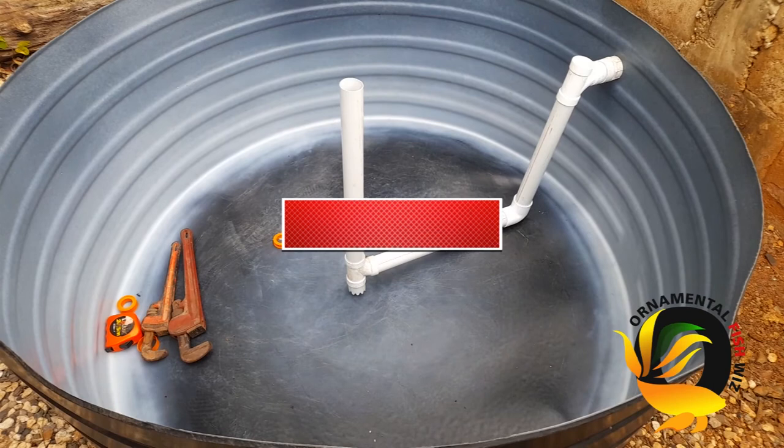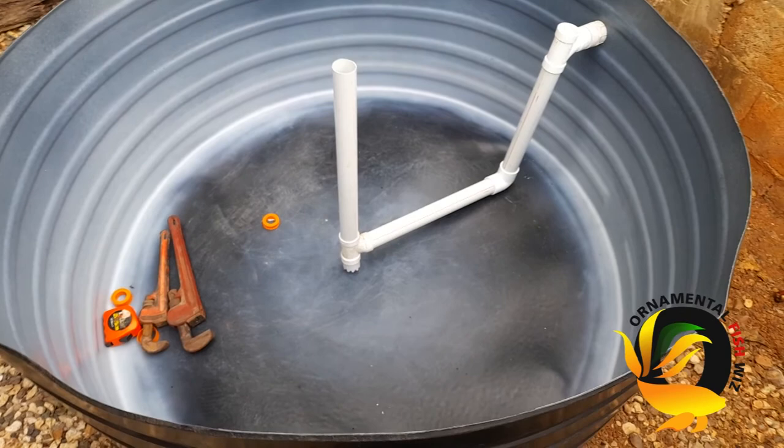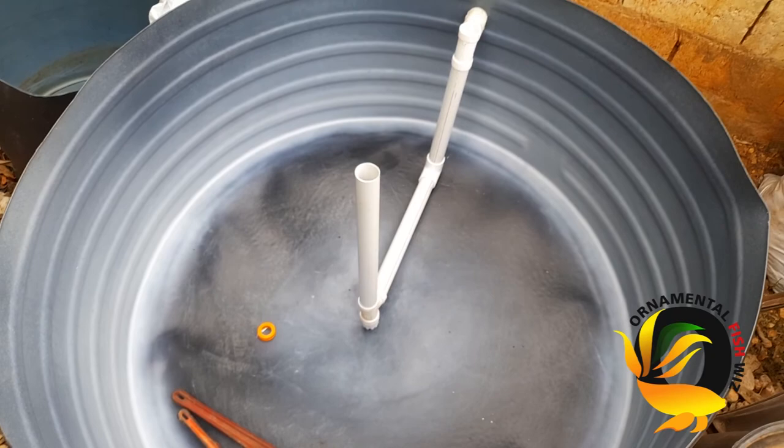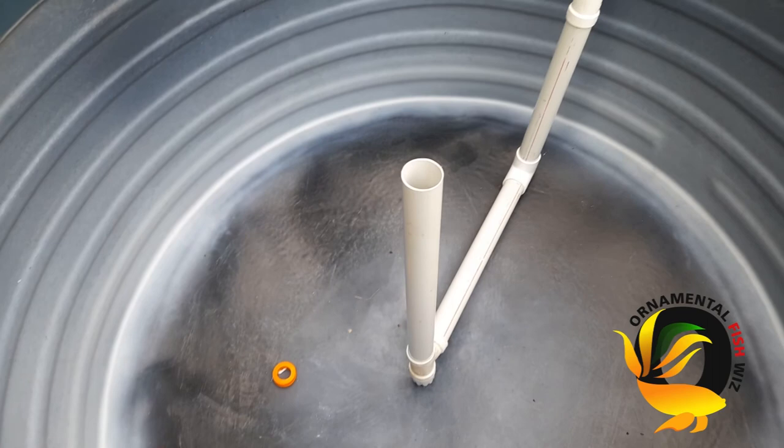This is your setup, which is quite simple and easy. I'll be showing you next the setup for the water inlet pipe that allows the water to swirl. Thanks for joining us for this ornamental fisheries video. Please remember to like, comment, share, and subscribe — we do appreciate all our subscribers.